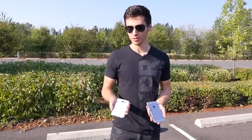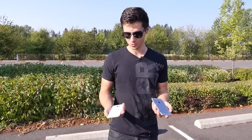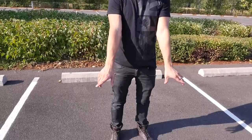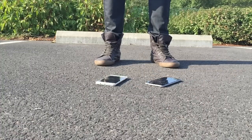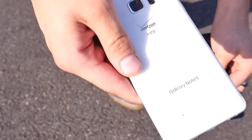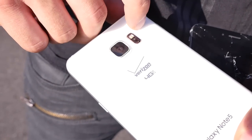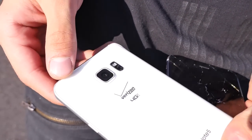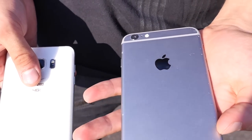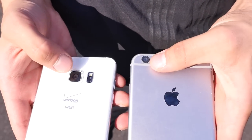Now testing the rear shell. The Note 5 has Corning Gorilla Glass 4 on the back; the iPhone has a mixture of metals, mostly aluminium, and it's very soft. Dropping both simultaneously from waist height rear-down. Looks like there is a hairline crack that appeared on the Note 5's rear — the entire thing didn't fracture, and you can't really grip it, so it's not likely to bother you, but it did worse than I thought. Camera glass is doing good though. On the iPhone, the camera was chipped on the corner.